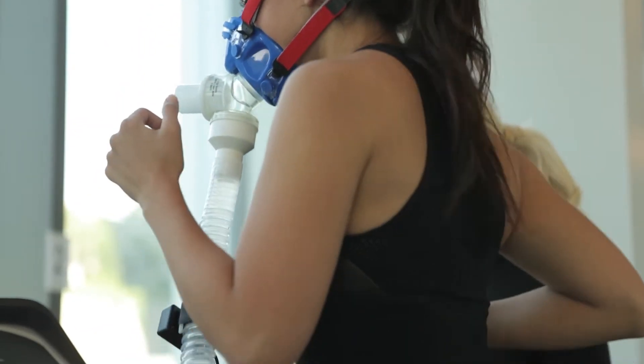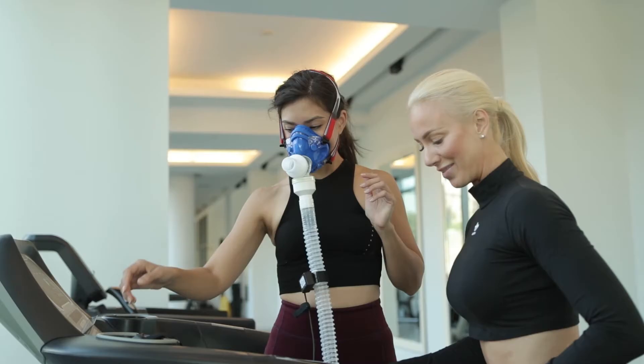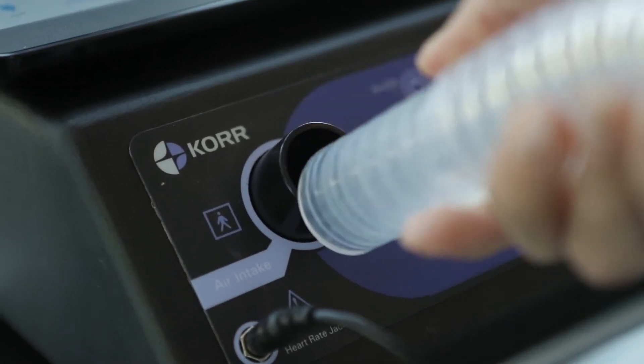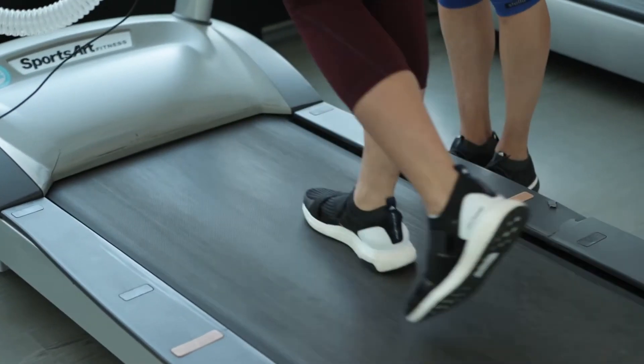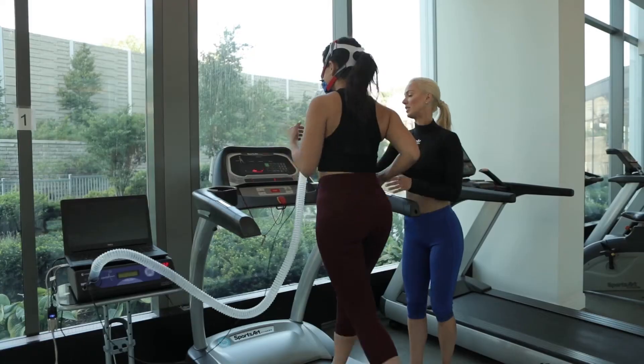Performing a VO2max test with Cardio Coach is streamlined and simple. You'll begin by fitting your client with a mask and heart rate strap. Then, once they are connected to the Cardio Coach, you will be prompted to gradually increase the intensity of the exercise until anaerobic threshold is detected, anywhere from 7 to 20 minutes.